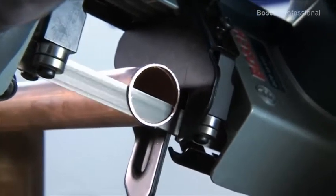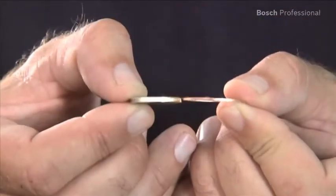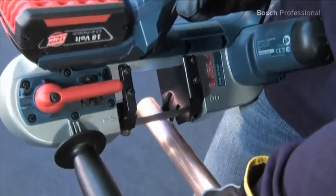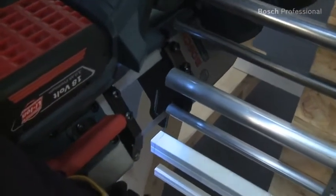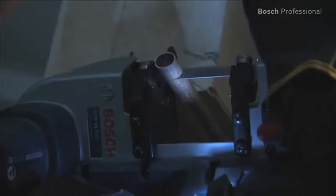High-precision cuts can be made with the saw thanks to its vibration-free saw blade action. Another advantage is that it works without producing sparks because of the low no-load speed of its saw blade. It's therefore especially suitable for low fatigue and comfortable working, even in hard-to-reach areas. The integrated LED light provides optimum visibility in all applications.